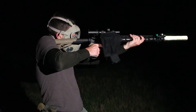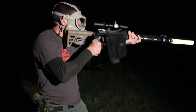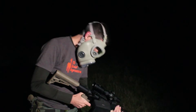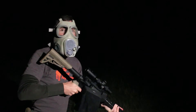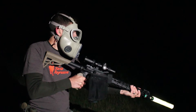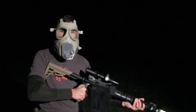Oh, that's terrible. Everything is fogged up. I can't get a cheek weld because of the gas mask — I have way too much cheek. I haven't sighted in the laser for the rifle; it's actually sighted in for my pistol. Let's see how off it is — I'm just going to shoulder it.